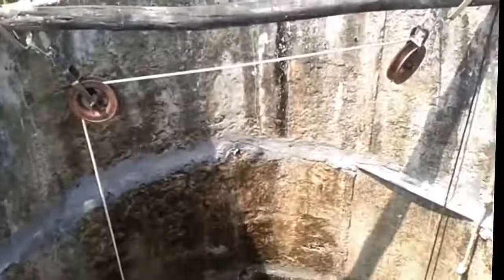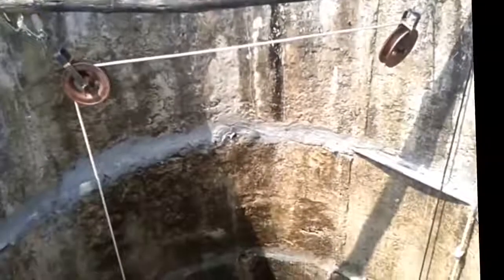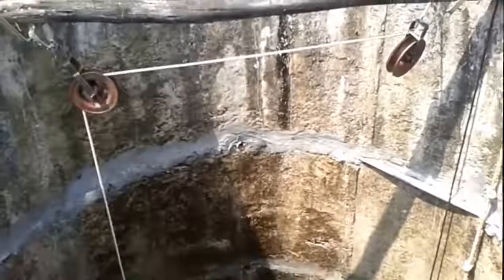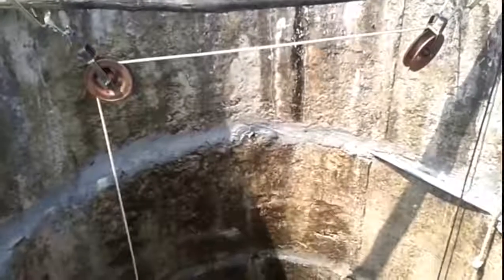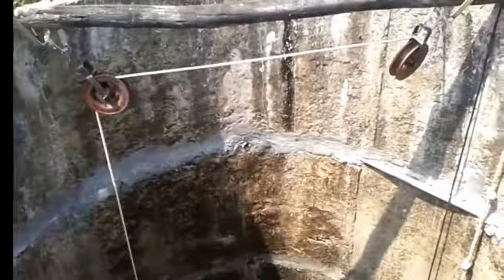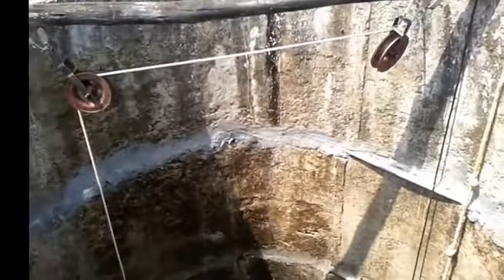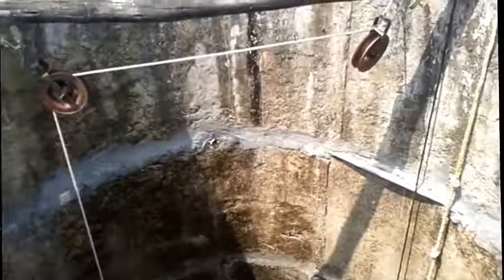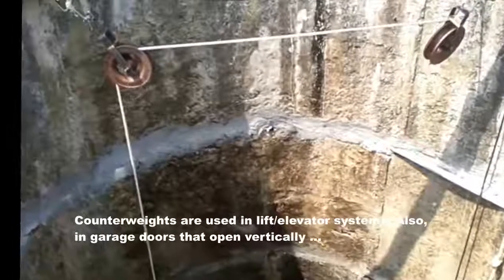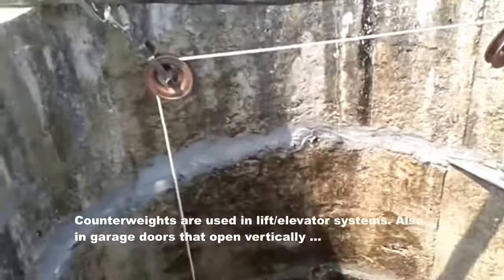I've created a contraption which is supposed to ease my descent and ascent. The basic principle is it's using a counterweight which is going to be hooked on to me. So as I go down I lift the weight and my effective weight reduces by the weight of the counterweight, making it easier to go down and come up.